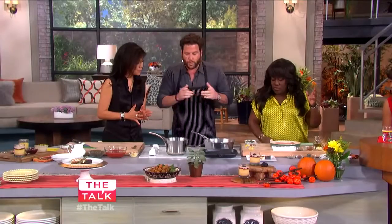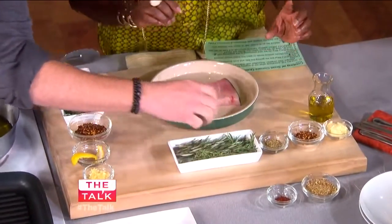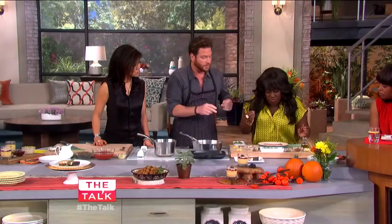Let's start first with marinating the swordfish. So we have some fennel and some cumin, a little bit of each, and a little bit of Aleppo pepper, which is kind of like a smoked Turkish pepper — delicious.